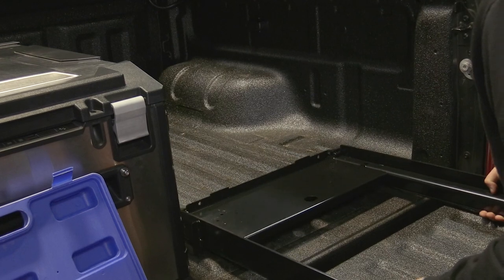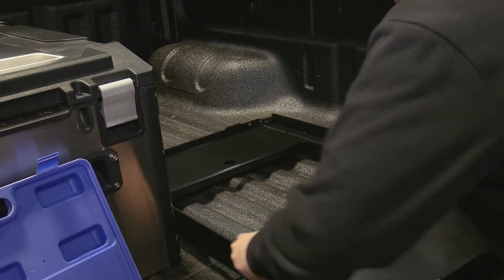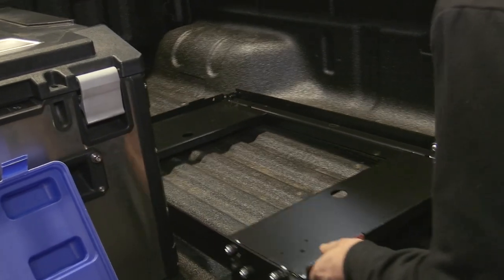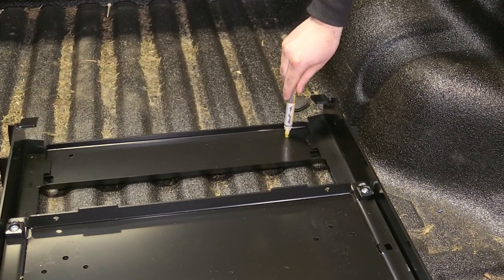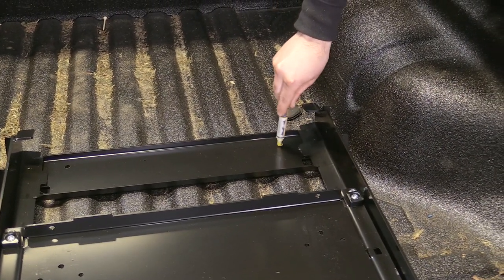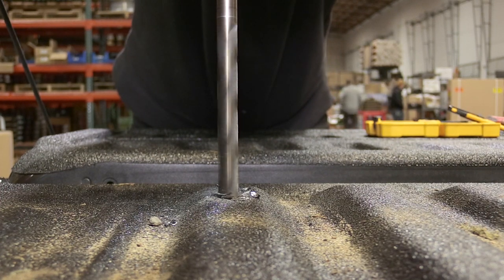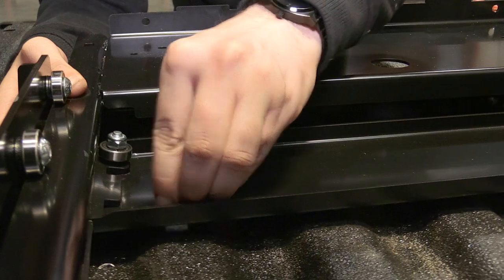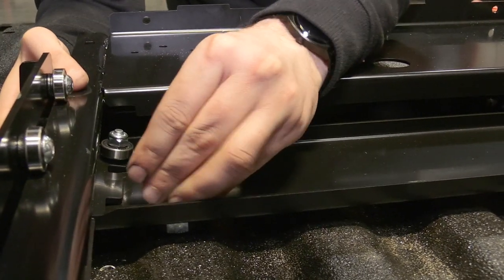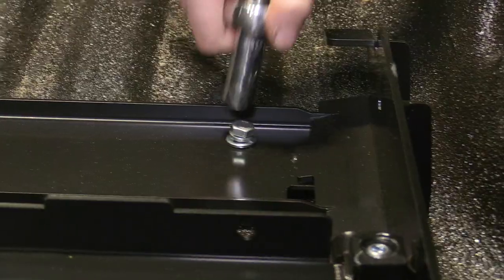Now onto the element slide. Find a suitable location and mark the mounting holes using a paint pen and the slide as a template. Drill the appropriate size holes for your hardware. Once the holes have been drilled out, secure the slide using appropriate bolts, washers, and nuts.